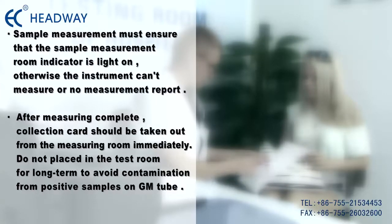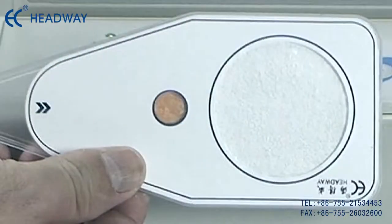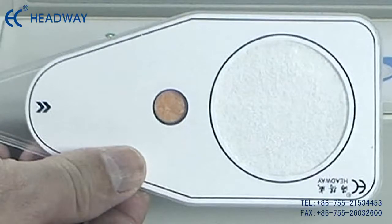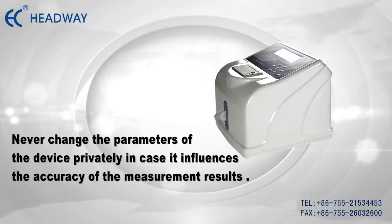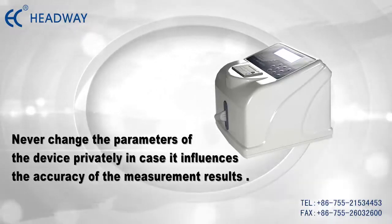Do not place the collection card in the test room for a long time, to avoid contamination from positive samples on the GM tube. Do not move the collector's card during measurement, and do not use a broken collection card as it may pollute the GM tube. Never change the parameters of the device privately, as this may influence the accuracy of measurement results.